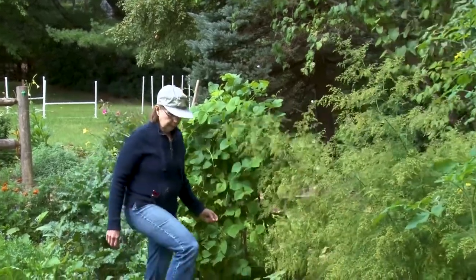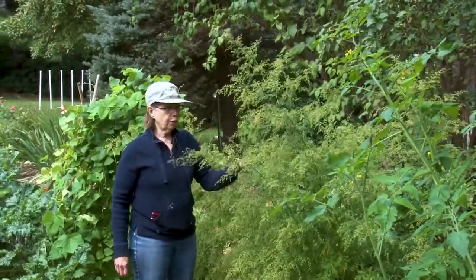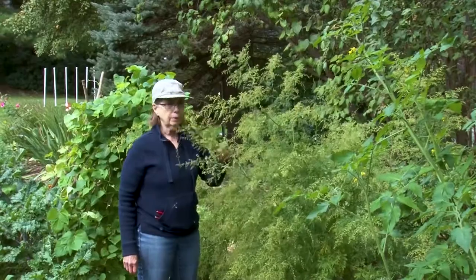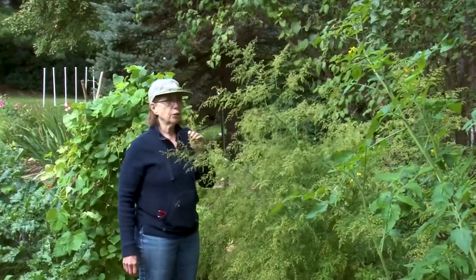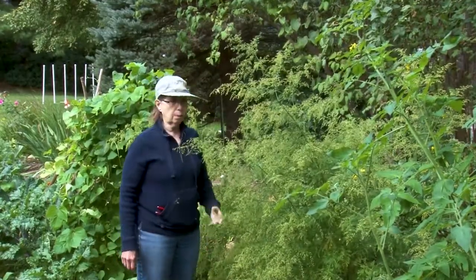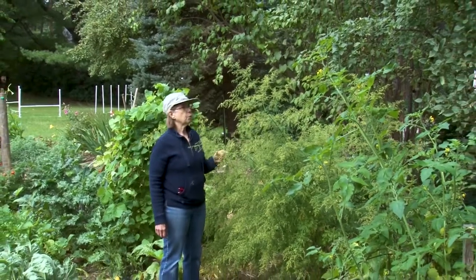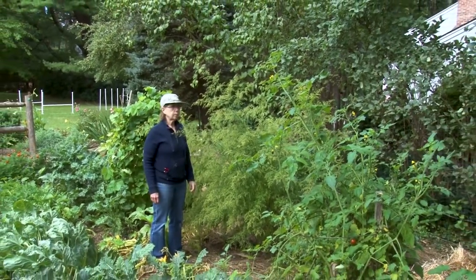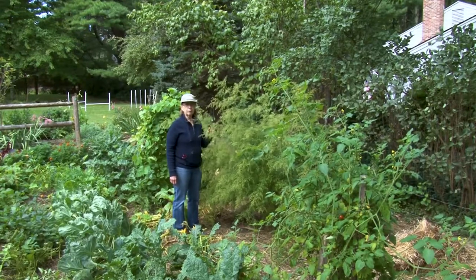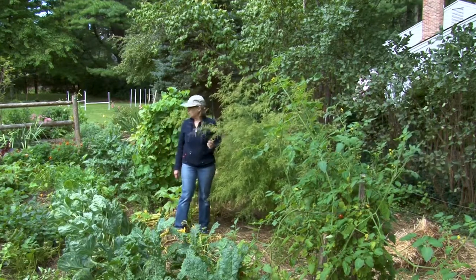This is Sweet Annie, and it is not edible, but it is a very aromatic herb — it's in the Artemisia family. Sometimes it's called Amish room deodorizer because it has kind of a fresh scent to it. I will be picking some of this and it will go in my entryway just as a bouquet — as it dries it still emits the lovely scent. It's in bloom right now with little yellowish blooms. Again, this will reseed, so I'll have to watch for it coming up next year and either pot it up and share it, or pull it out if it grows in places I don't want it.